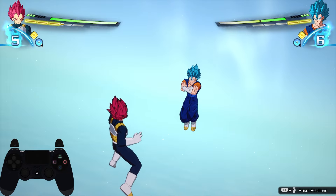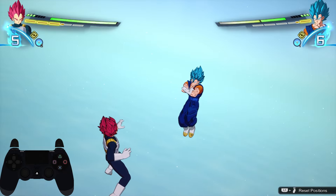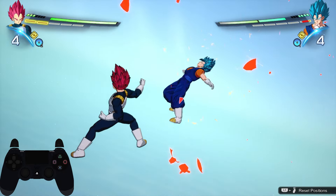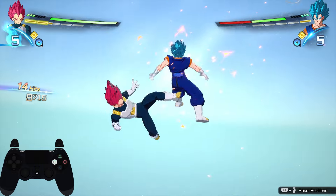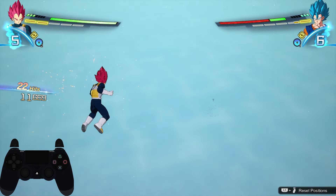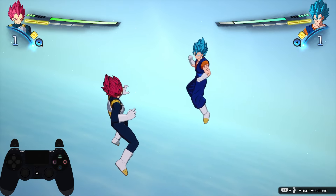If your opponent is guarding, you can go for a fully charged heavy finish into a guard crush and then you can do the same steps to flank behind them. A nice setup for this is to do a lift strike into a heavy finish with triangle, then immediately go for the flank behind.